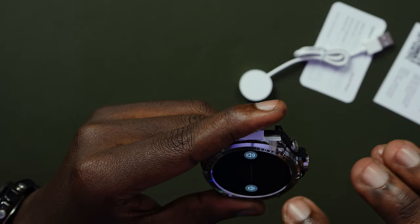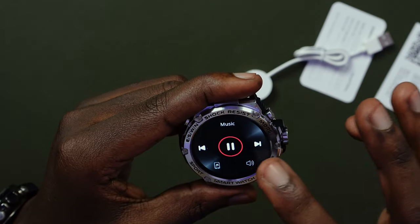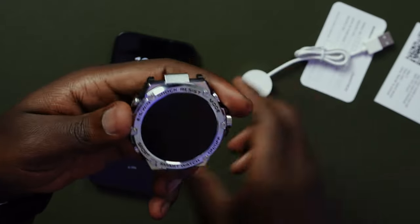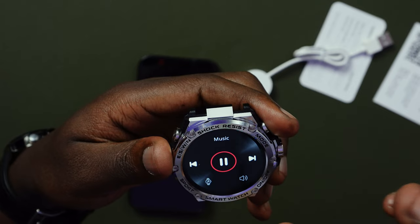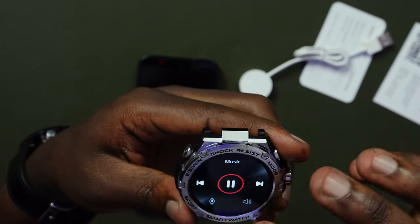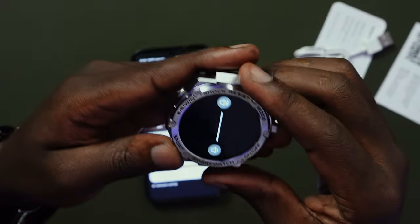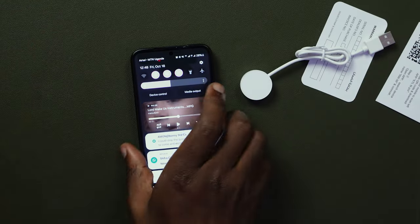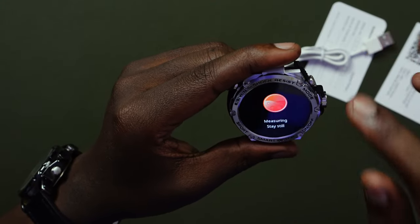Can I control my music? I scroll to the right and yes — you can control the music from the watch. Let me lower the volume. I can play music from my phone through the watch, or I can switch it to play from the watch itself. I can choose to play and it plays the music from my phone, or switch it to the watch. It sounds decent.